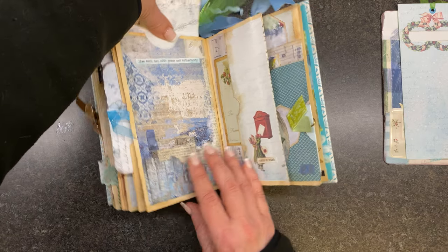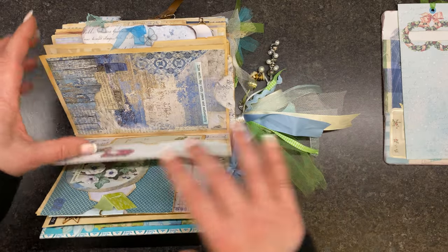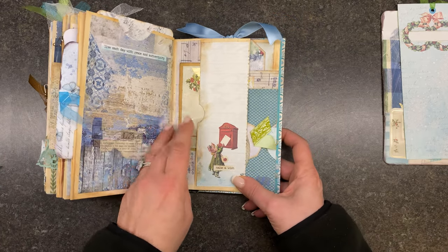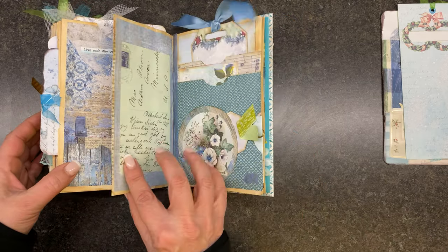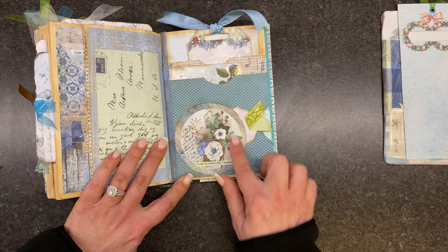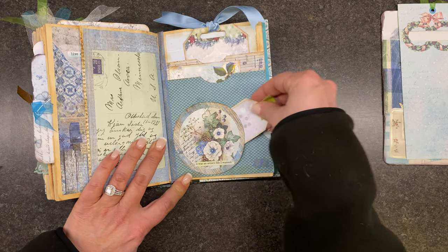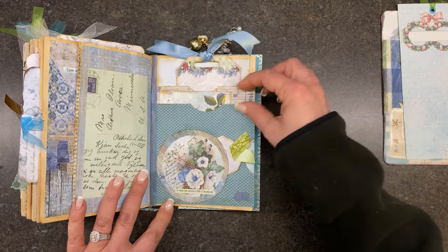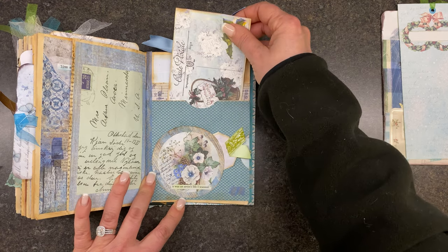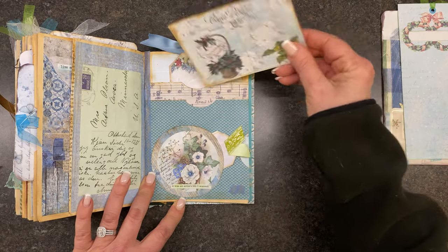Although there are lots of pockets, I tried to make sure there's lots of place for journaling. Another one of those tags there — this is just a half pocket with some of my digitals. And this was just a circle from one of the kits and I just made that a side tuck, along with another tag here and a little greeting card from the kit as well. This is one of my digitals.